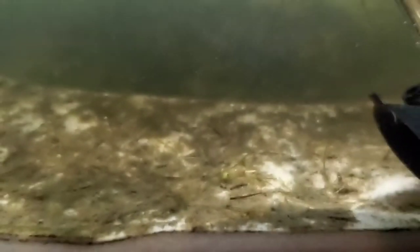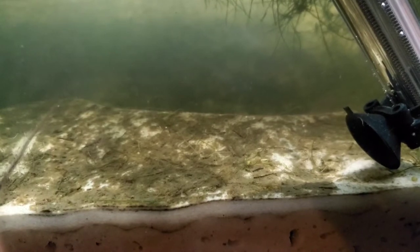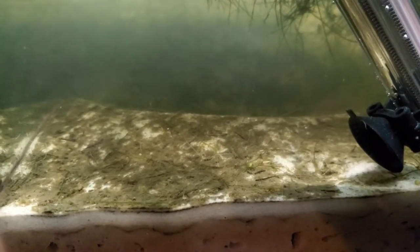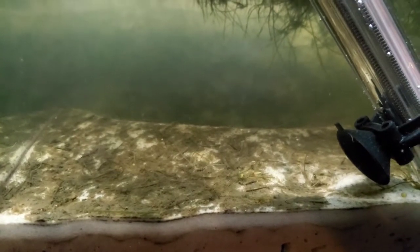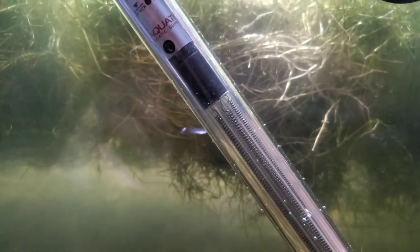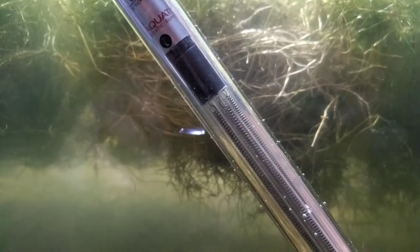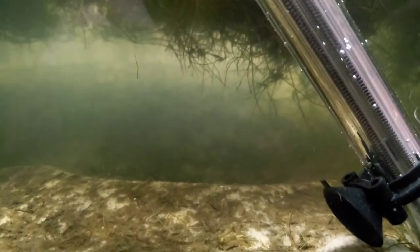I do know there's some deworming stuff I can get. You can actually use some deworming stuff for dogs in your fish tank, believe it or not. Now if you have crustaceans, that might get a little iffy. But the thing I'm trying to do is kill them off without killing the grass. Worst case scenario, I just take a couple clippings that are clearly clean and throw the rest away.